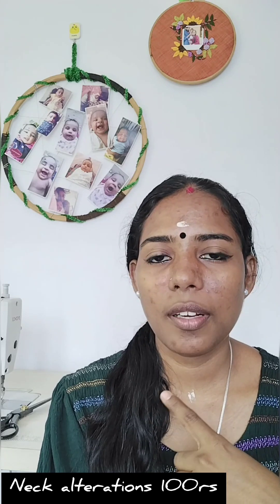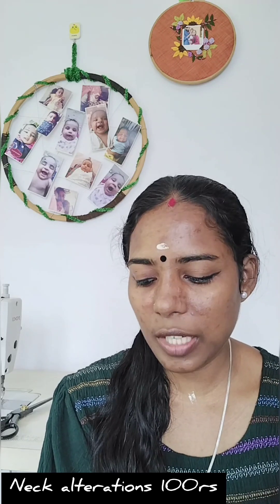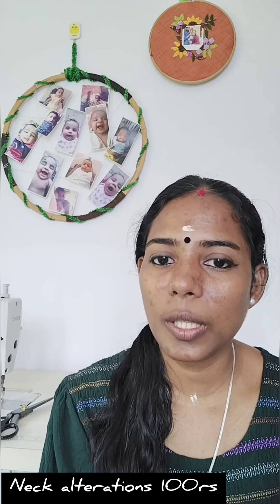If you have shaped your shirt, you need to put it in front of me. You can put your shirt on the neck. If you have a shirt on the neck, it will be done for 100 a year. If you have a small skirt, you can use a small panel to shape the skirt.